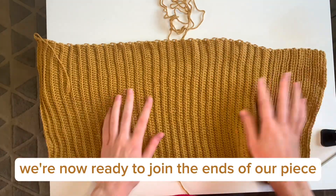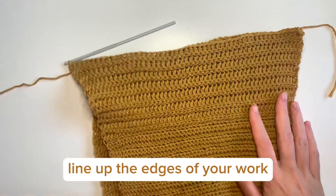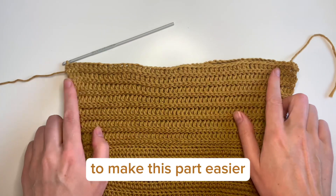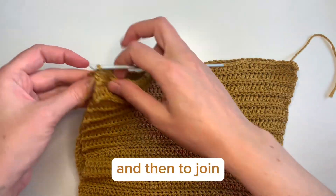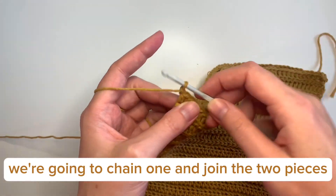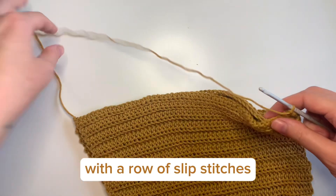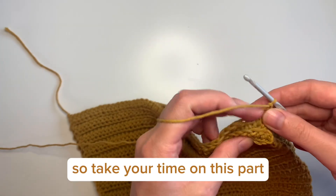We're now ready to join the ends of our piece and make it into a tube. Line up the edges of your work — you can choose to secure them with stitch markers to make this part easier. Then to join, we're going to chain one and join the two pieces with a row of slip stitches. This can be a bit fiddly, so take your time on this part.